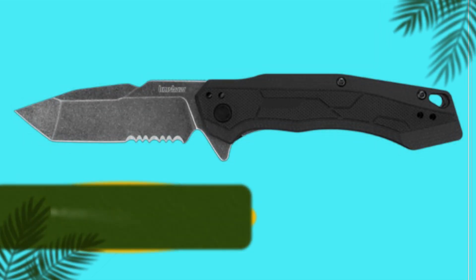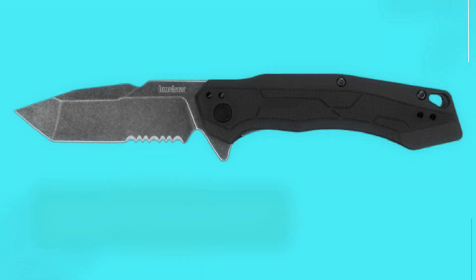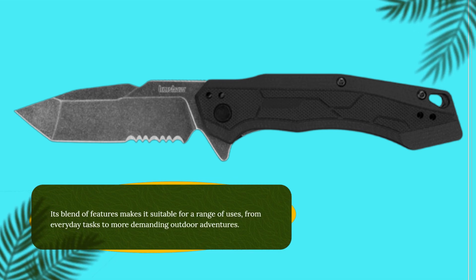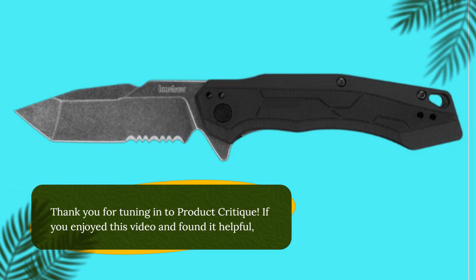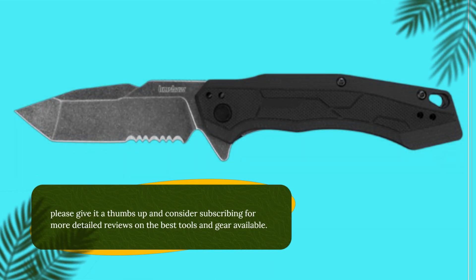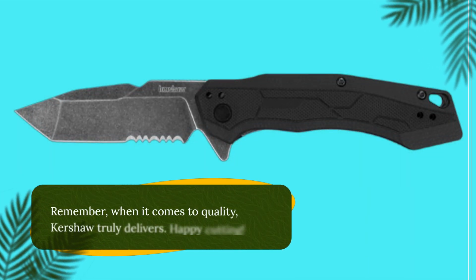So, if you're in the market for a dependable, stylish, and highly functional pocket knife, the Kershaw Analyst Tonto Pocket Knife is undoubtedly worth considering. Its blend of features makes it suitable for a range of uses, from everyday tasks to more demanding outdoor adventures. Thank you for tuning in to Product Critique. If you enjoyed this video and found it helpful, please give it a thumbs up and consider subscribing for more detailed reviews on the best tools and gear available. Remember, when it comes to quality, Kershaw truly delivers. Happy cutting!